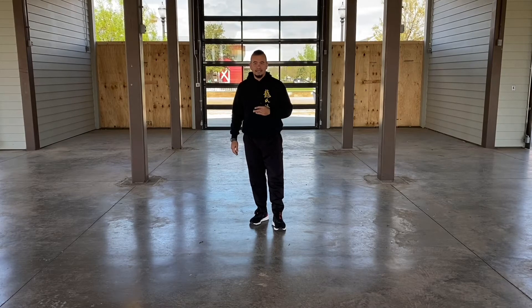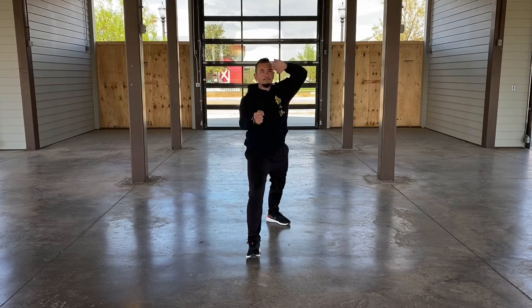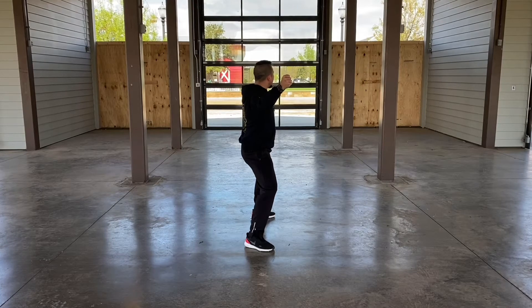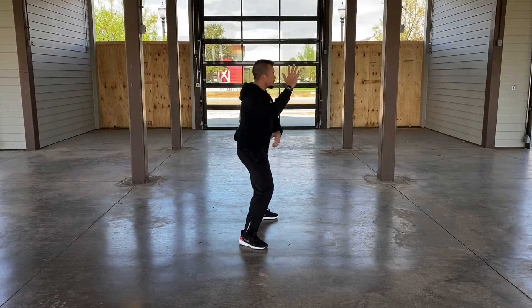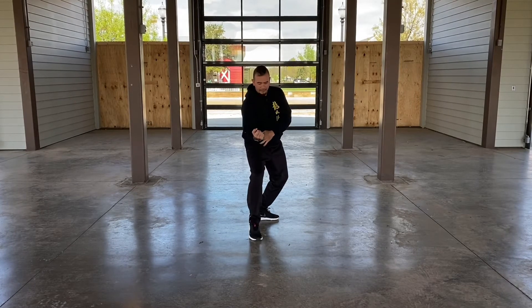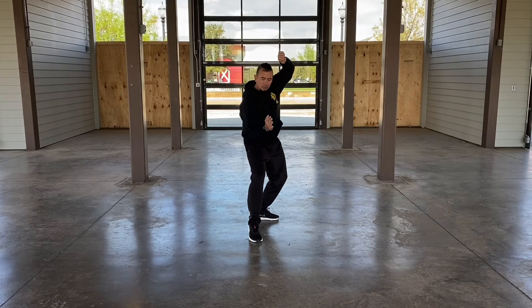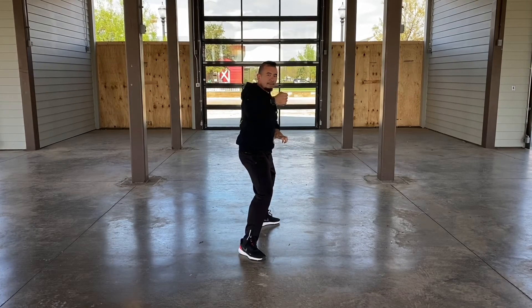We're also going to highlight the last couple moves. I've got here to number 24, I'm up here on 25, I step out, and on 26 I pull in to my scorpion fighting stance. When I pull it in, I want to think about bringing my elbow into my hip. So from this position, if someone's grabbing me, I'm pulling that in. What I'm going to do is rotate that hand down, grab with this hand, and as I rip it out, step forward into that back fist.